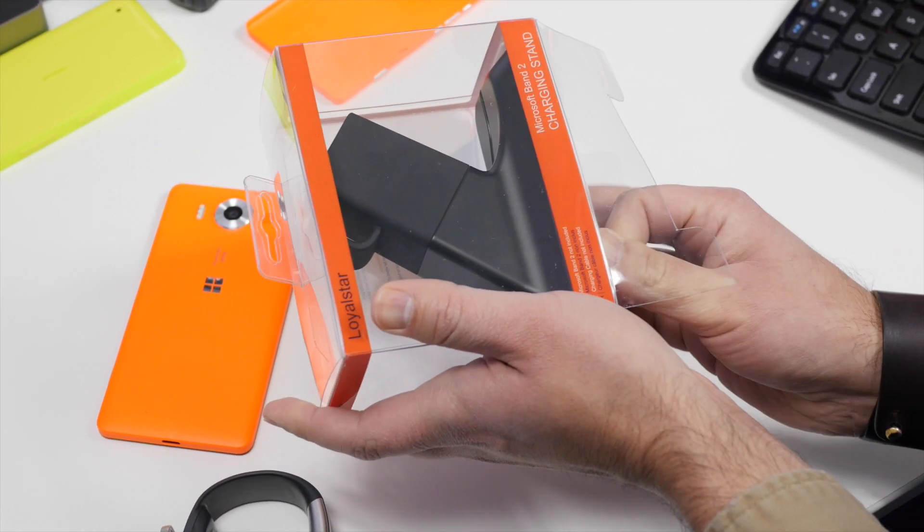It is actually a very well-built device. You can see here on the bottom — we're going to peel this little sticker off — it is made in China. At the bottom, there's a rubber strip, so it keeps it from sliding around. It does that very well; it really grips whatever surface you put it on.